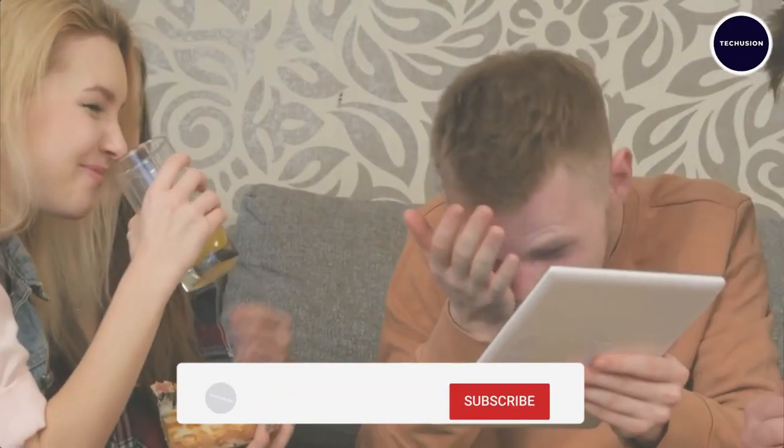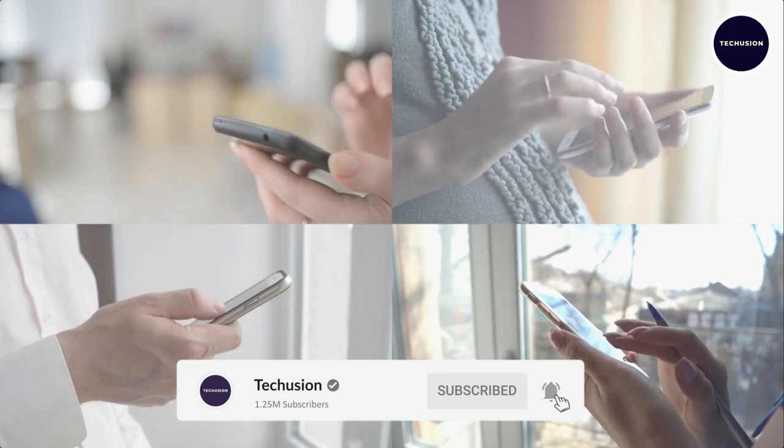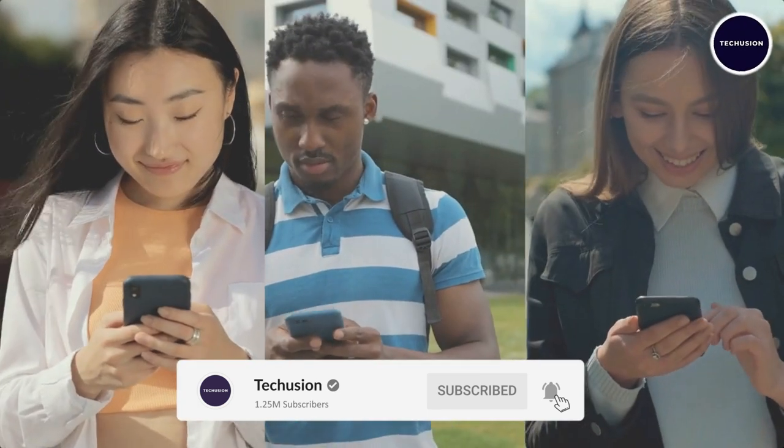Before you leave, don't forget to subscribe, like, and hit the bell icon so you never miss any video.